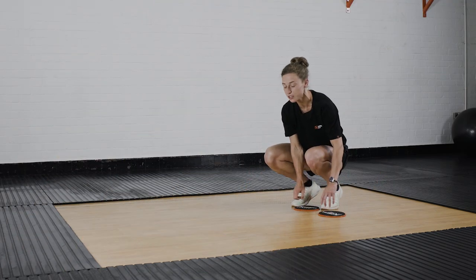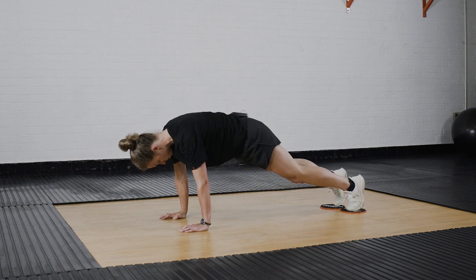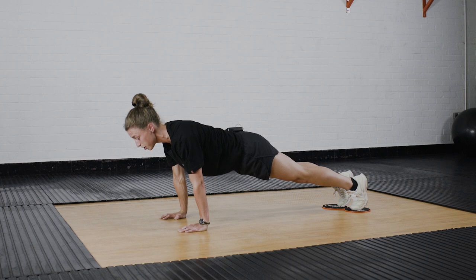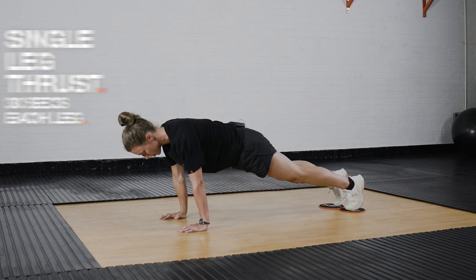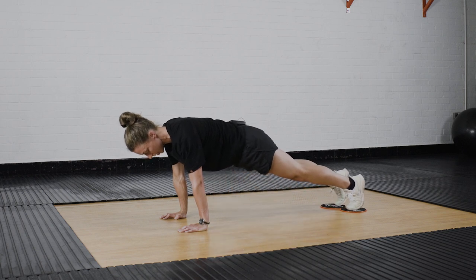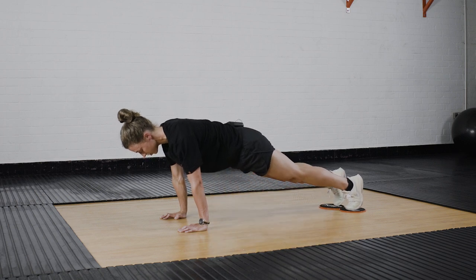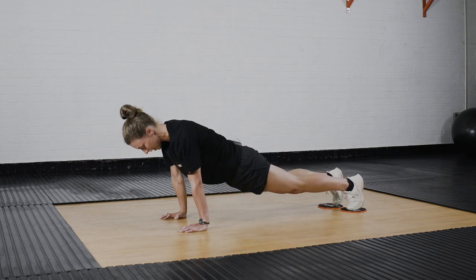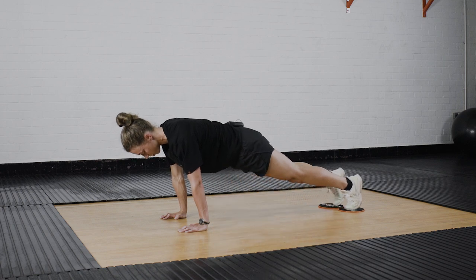For the first one you want the core sliders underneath your feet. Get a nice strong core, shoulders back, head up and then we're going to do a single leg thrust. Bring that knee right up to your chest and we'll do 30 seconds on one leg and then 30 seconds on the other. Try and stop that bottom from dropping down too much. Try and keep your back and your legs all in line all the way through.